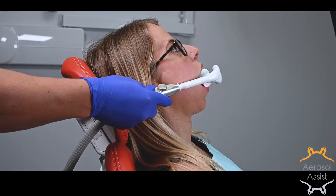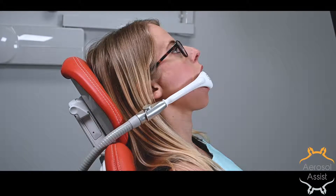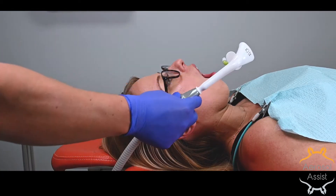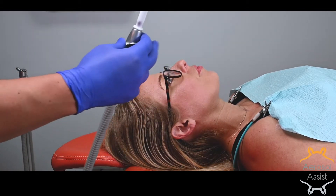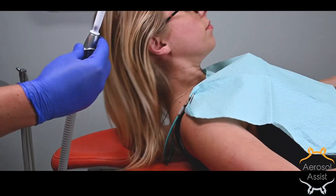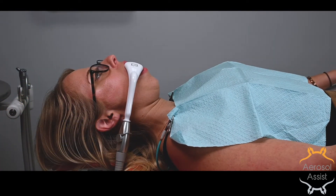Chair position is key to achieve predictable success. Any position that causes the HVE hose to bend will cause poorer performance. A supine position is best, making sure the patient's head lays on the headrest. This will decrease unnecessary tension on the HVE hose and the patient's anatomy.